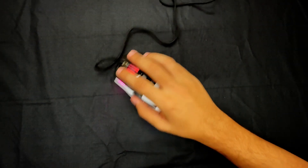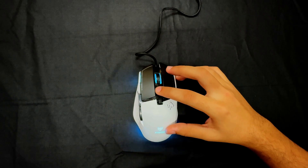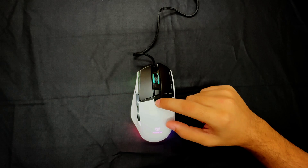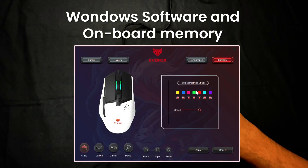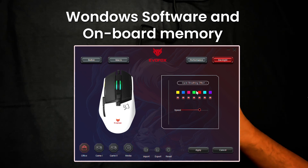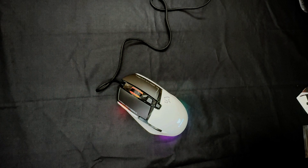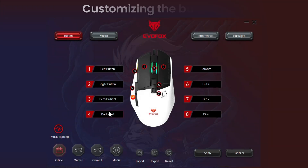Bring your gaming setup to life with fully customizable RGB lighting. Choose from a range of dynamic effects to match your mood or gameplay. And with our easy-to-use Windows software, you can personalize every detail, ensuring your mouse looks and performs exactly how you want it.